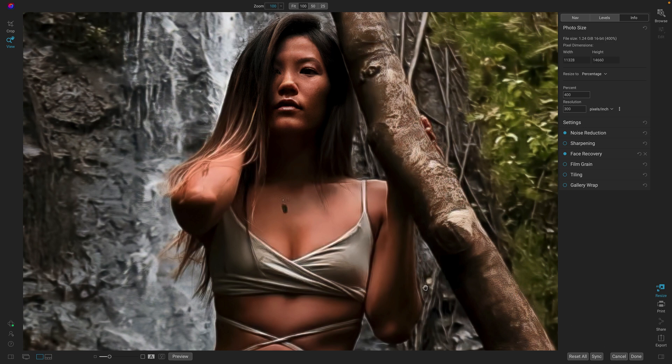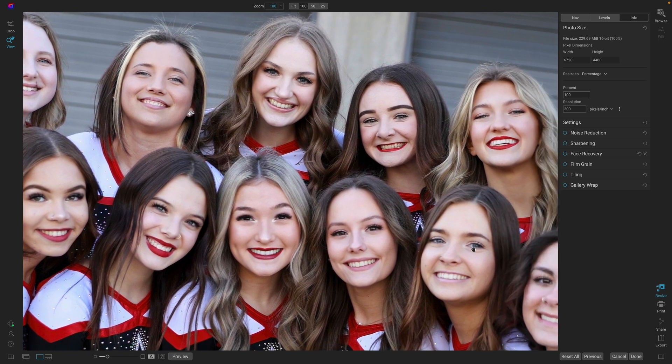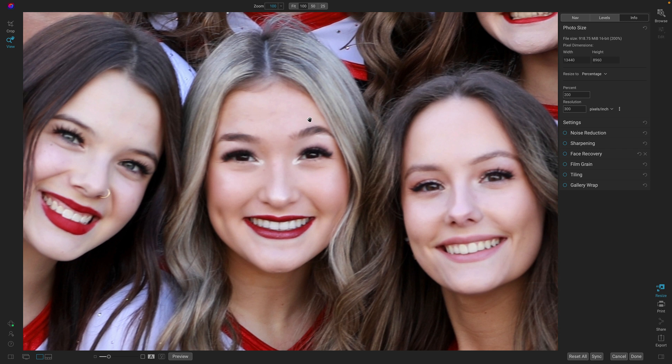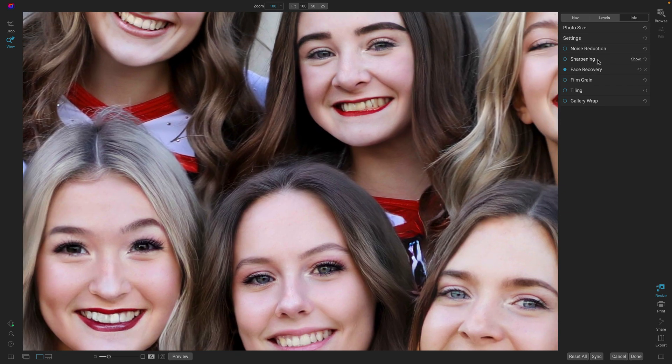One more example that I think is really fun: you can actually use Resize to take faces that are a little bit out of focus and make them sharp again. We got this photo where almost all the faces are just a tiny bit out of focus. I'm going to blow this up 200% so we can see it even better — you'll notice those faces are just a little bit soft. All I have to do is turn face recovery on, it'll find those faces and make them sharp again. Look at that before and after — from out of focus to in focus, just like that.